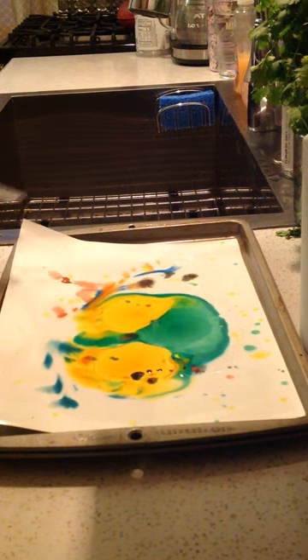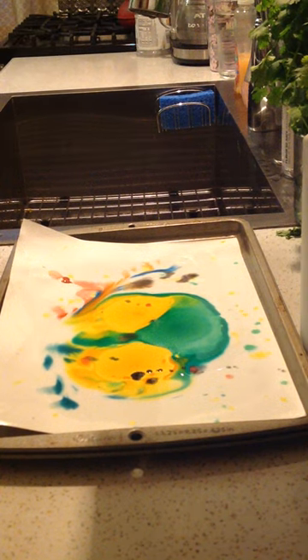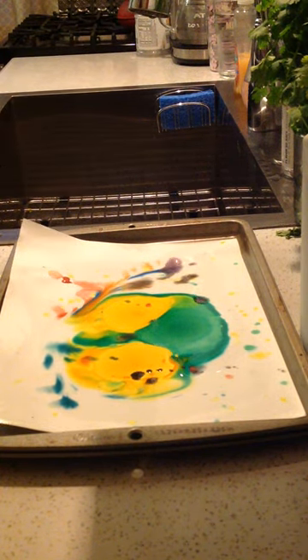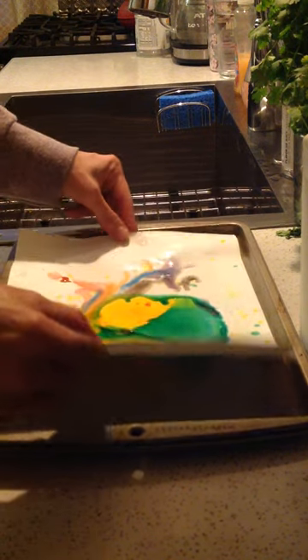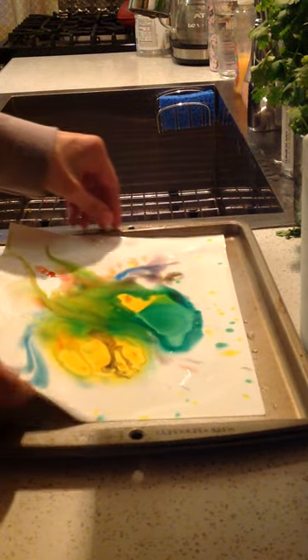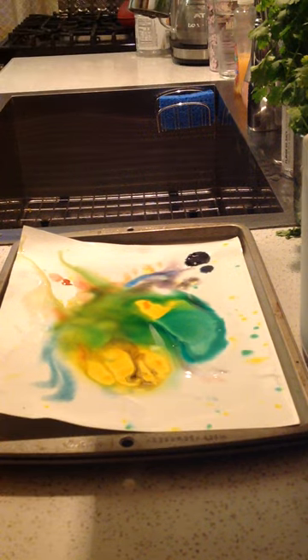I'm dipping it into different colors here, and you can see the colors are spreading out — it's a little purple here. And then if you want to, you can even pick up your paper carefully and spread the colors all around on your paper. We had a little blue here in the corners.